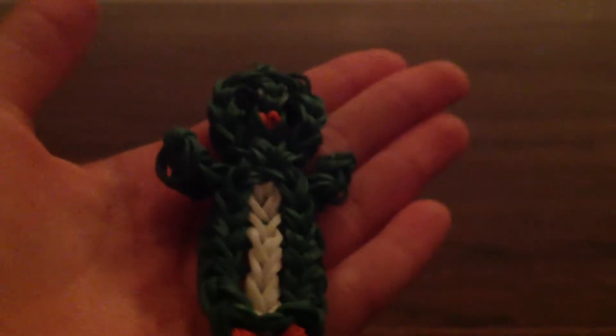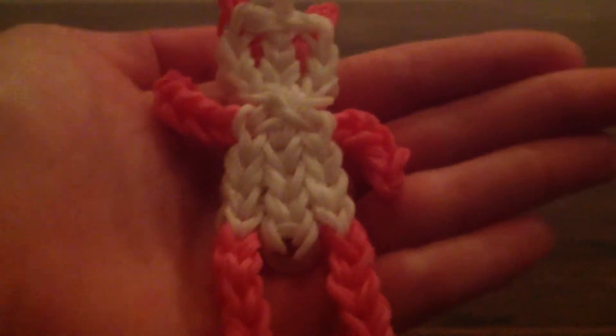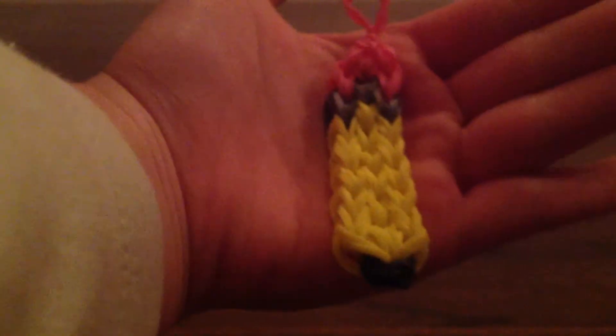First, I will be showing you the charms I created myself. The first one I have is my penguin charm — I have a tutorial for it on my channel. Then, I have my navy blue penguin. I have this minion that kind of failed, so I won't be doing a tutorial for it. Now, I have this bear I created myself — I will have a tutorial soon. And the last charm that I have created myself is this pencil charm. It's very simple.